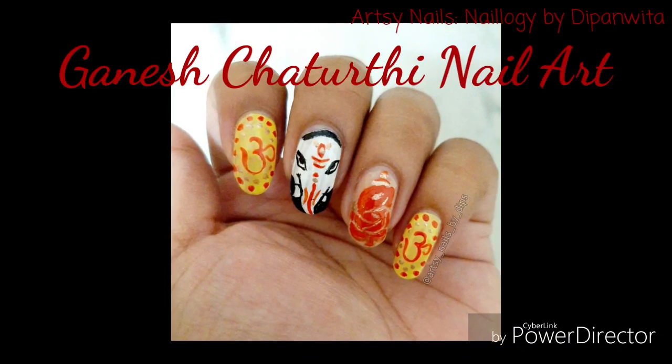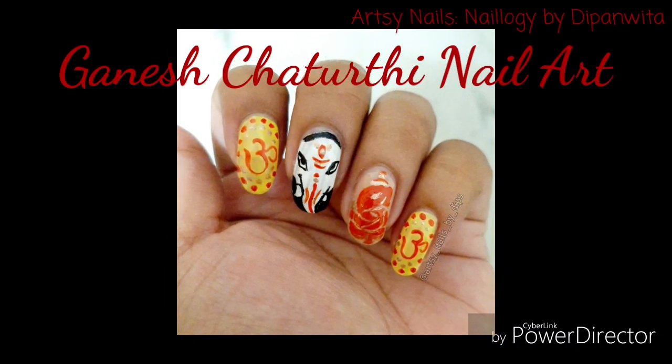Yo! Welcome back to a new tutorial in my channel. Today I am doing Ganesh Chaturthi Nail Art.